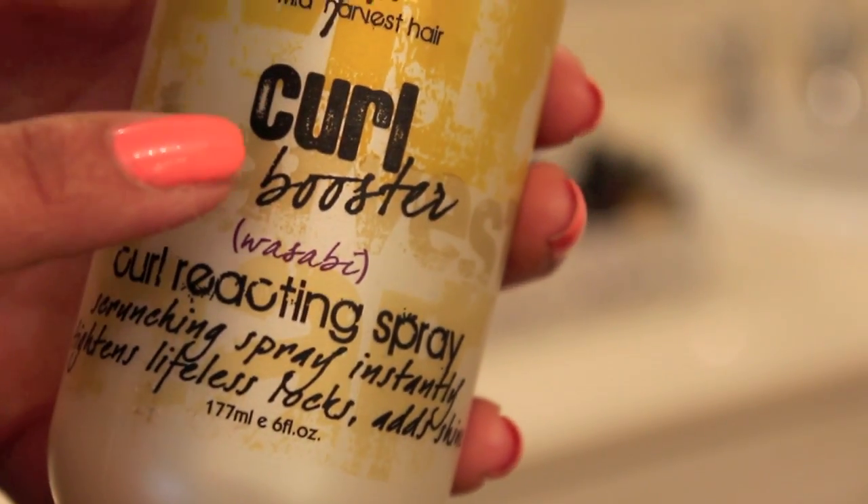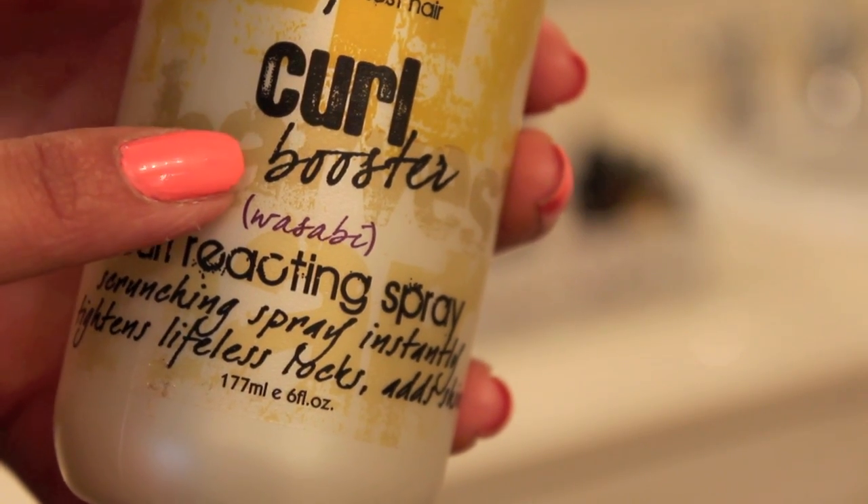After feeling great in my shower, I am towel drying my hair, then using a curl booster — this is just an activating hairspray that's going to help with your curls.